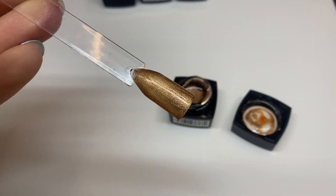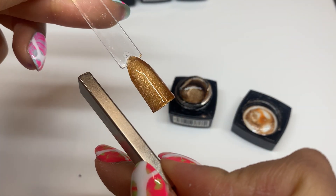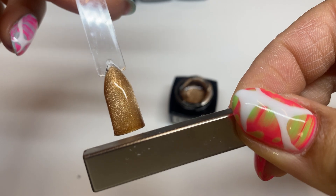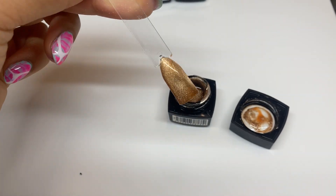After the second coat, I bring the magnet to the left side, then to the right side, and then I hover over the top. That's what gives me the magnetic effect — you can see the magnets kind of shift in the center.